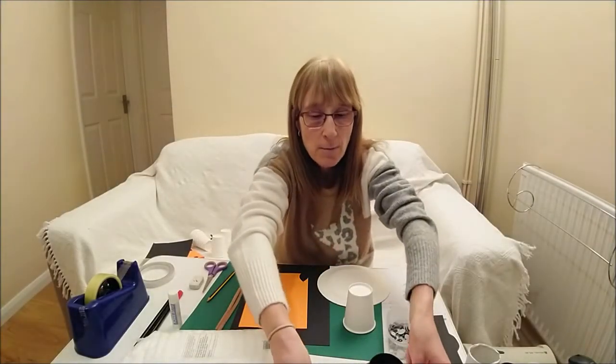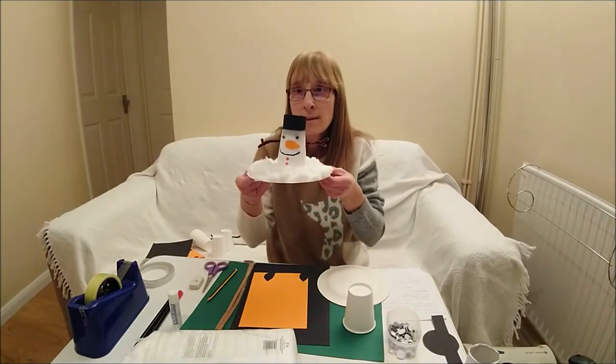Hello, it's Debbie here. Today I'm going to show you how to make a snowman.